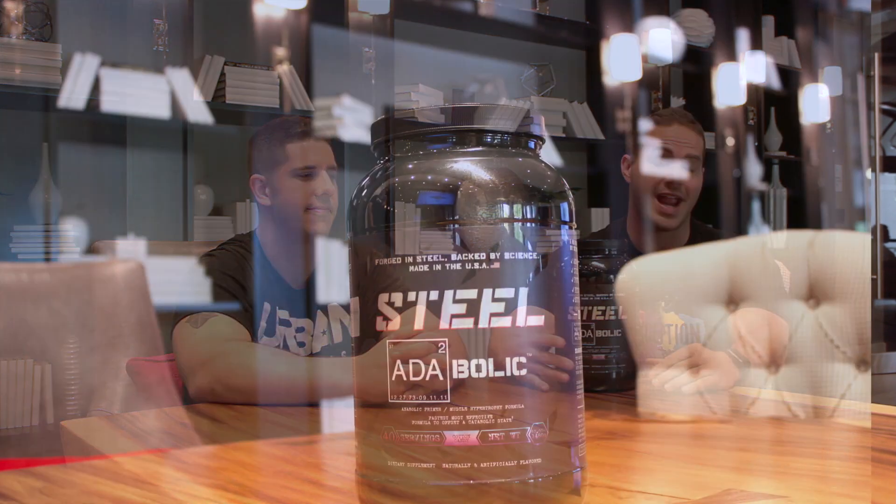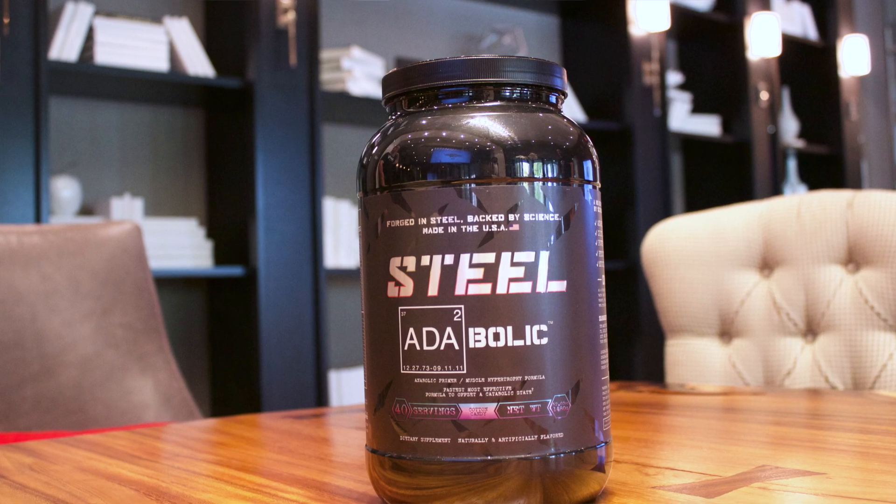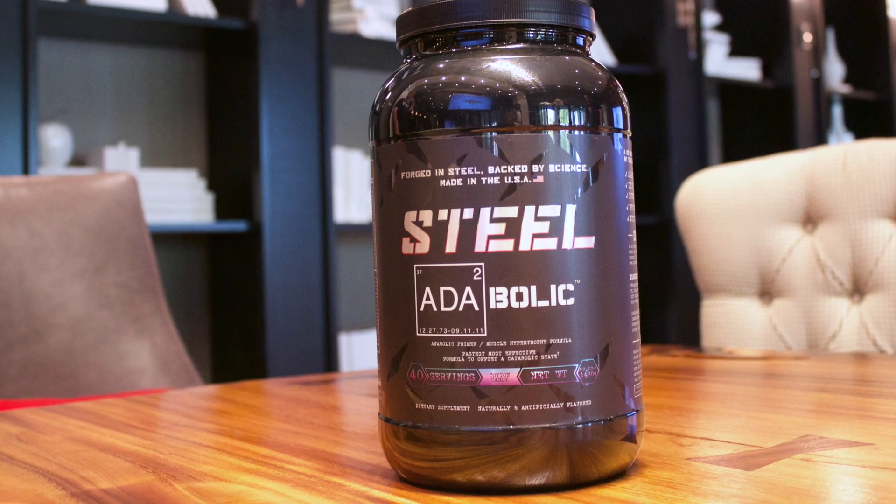Hey folks, my name is Ryan with Urban Athletics and this is Frank with Urban Athletics. We're here to do a couple reviews for you today. First up is going to be 88 Bollock by Steel Supplements — by far one of my absolute favorite workout products.